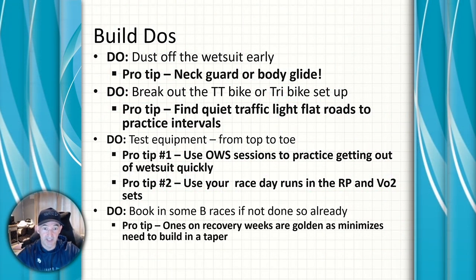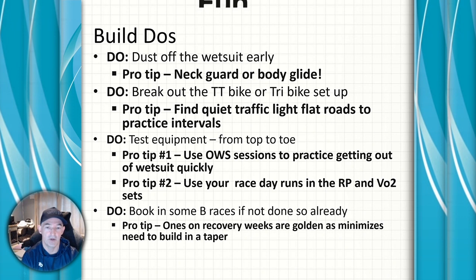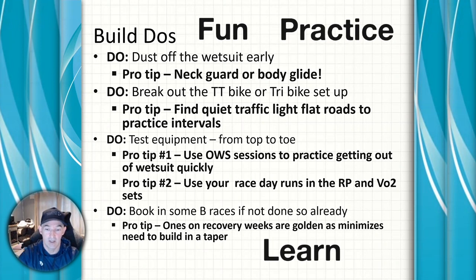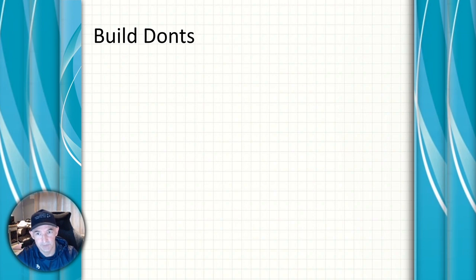Importantly, make sure you book in some B races if you haven't done so already. A B race is shorter than your A race — it's a bit of fun and there's a video on how to slot a B race into your training plan. The reason to do them is they're fun, they let you practice open water swimming and transitions, and they give you a marker of where you are — so definitely book in some B races.